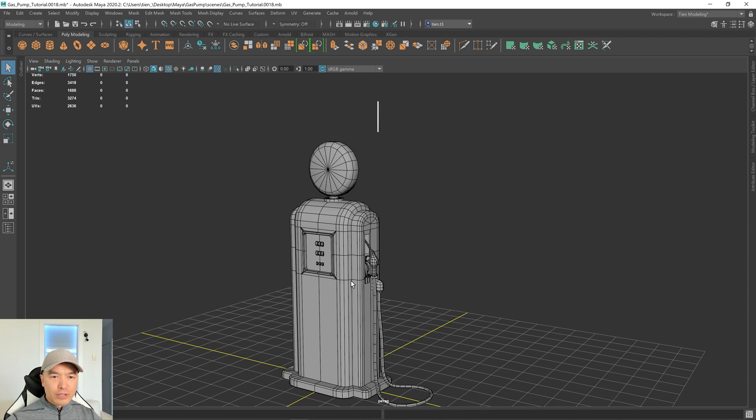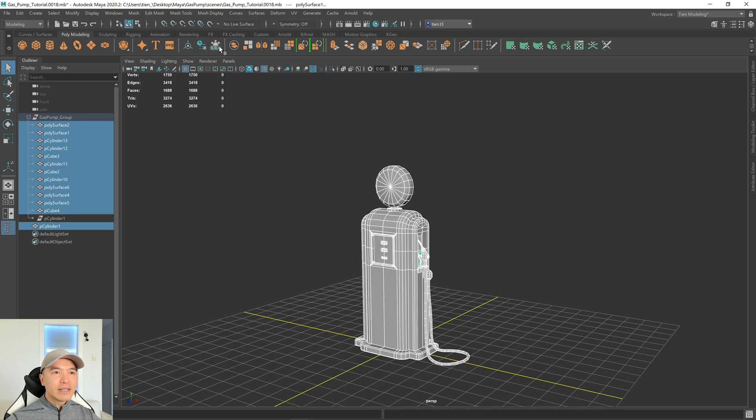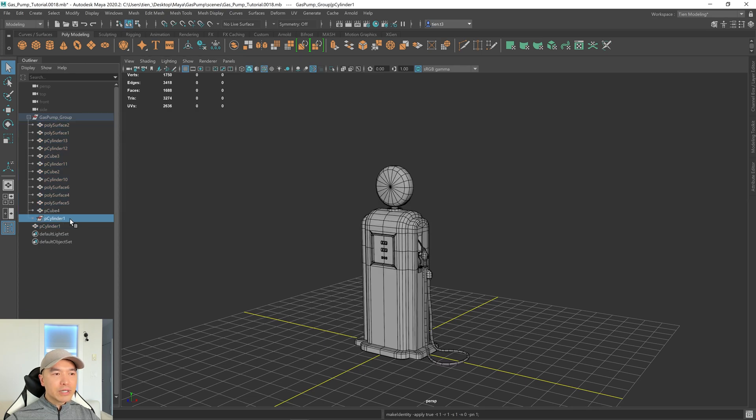Before we make high-poly versions of these objects and bake our normal map, I want to first quickly do a test bake to see if we need any adjustments in our meshes. Let's open up the Outliner and expand our group. We have a lot of history here, so let's delete history and freeze transformations. Go into object mode, grab everything, and then delete history and freeze transformations. We have one piece of history that didn't get deleted — we can just press delete to get rid of that. We also have one object outside of our group, which is the fuel gauge object. We can move it into the group by holding down the middle mouse button and dragging it onto the group.